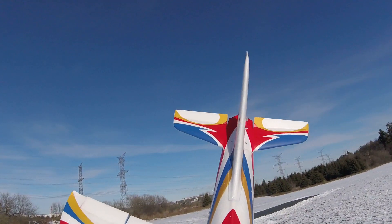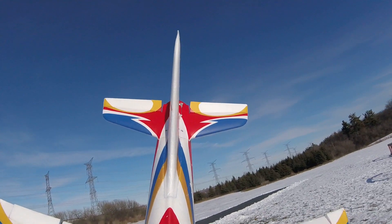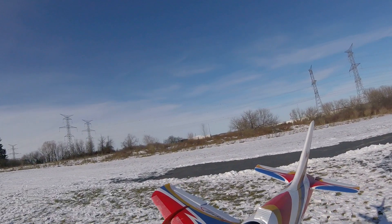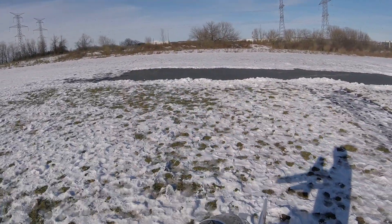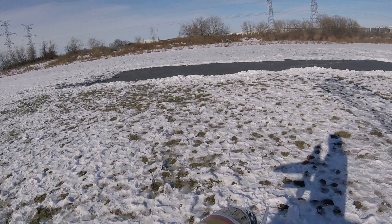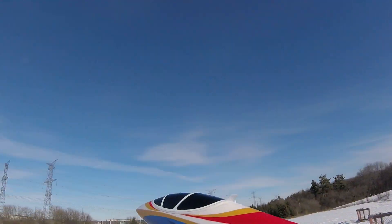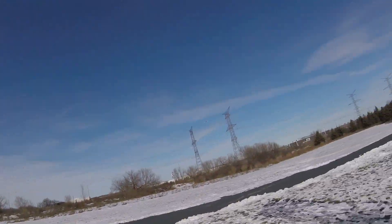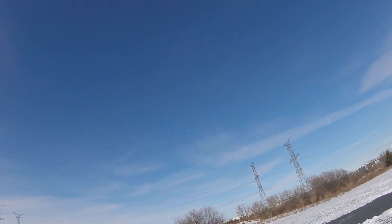We're going to try a hand launch with a 5,000 milliamp battery pack on the Avanti without the transmitter, and it works like a charm — that is pretty impressive.